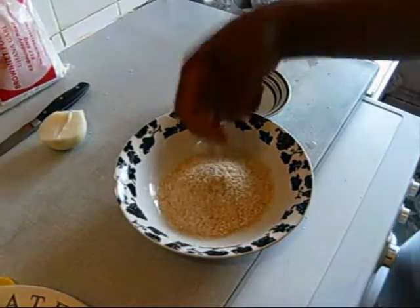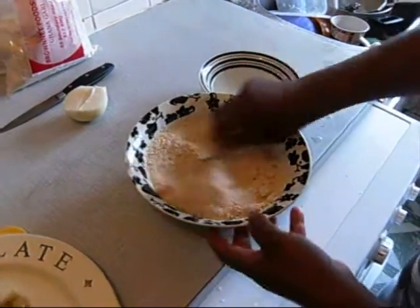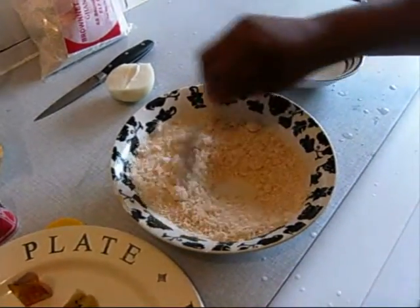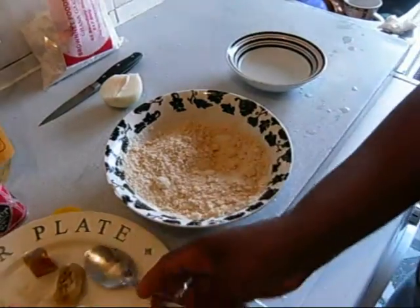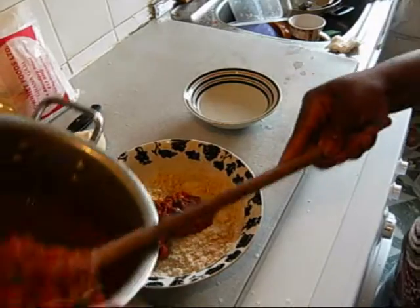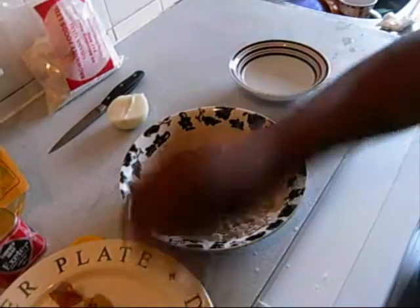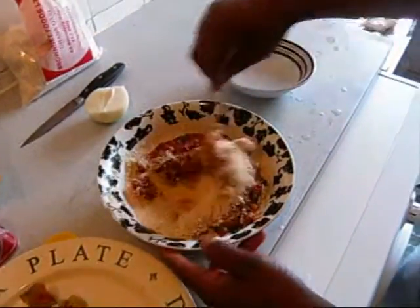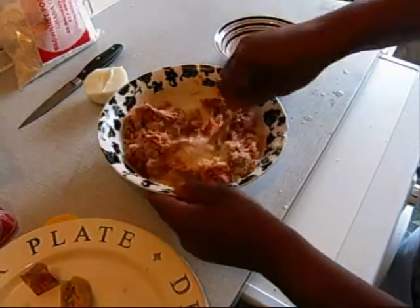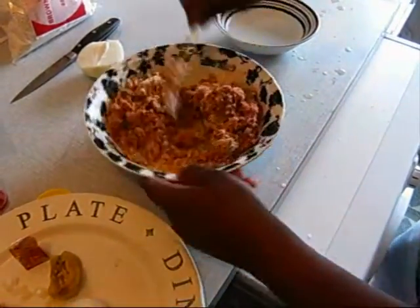Using your hand or a spoon, you just moisten the Gari with cold water — Gari is very dry. Then you add your stew to the Gari. You can also use leftover stew from the fridge if you have any. If you don't feel like rice or biscuit, just warm up the leftover stew and mix it with your Gari.